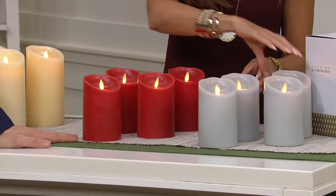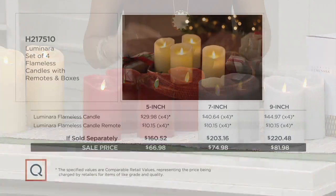We have a value graphic to show you the crazy savings you're getting here. Those five-inch candles on their own are $30 each, and the remotes on their own are $10.15 each — a separately-valued total of $160.52 for the five-inch — you're getting them home for $66.98. The seven-inch is a $203 value, you're getting them home for $74. The nine-inch is a $220 value, you're getting them home for $81.98. This is hands down one of the best values we're bringing you in Christmas in July for Luminara candles.